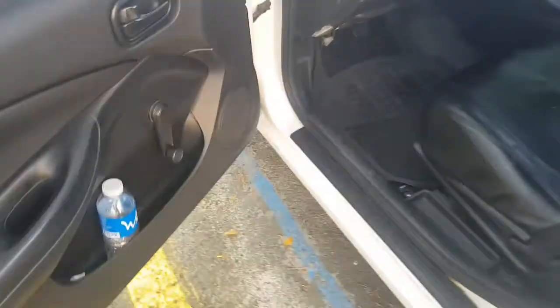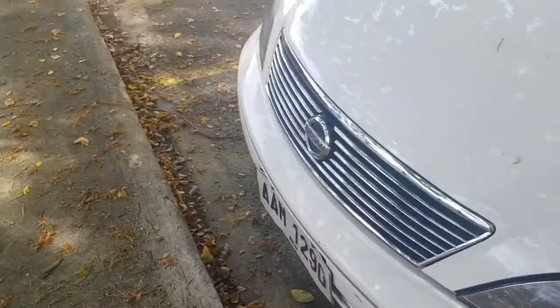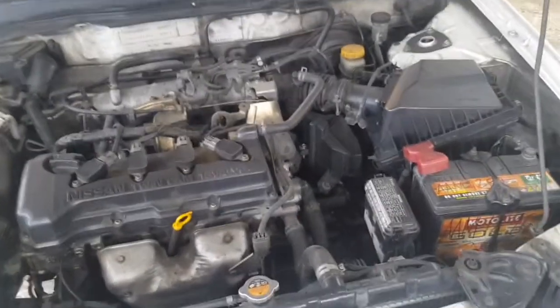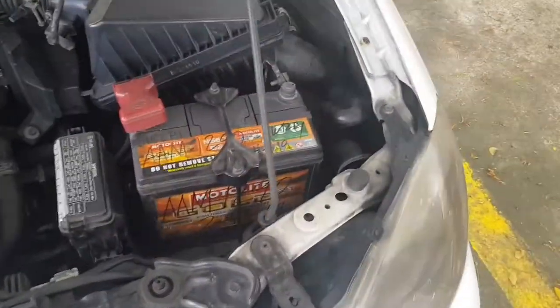So, halika po, umpisa na po natin. First of all, buksan nyo muna yung hood. Dito sa ilalim. So guys, ito yung kabuhaan. So, pagkabukas nyo ng hood, hanapin nyo agad yung battery. Ito yung battery.